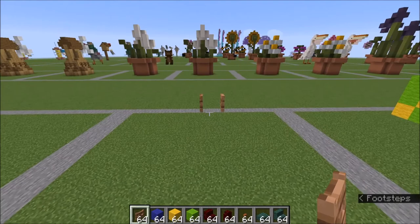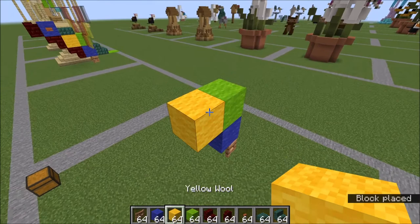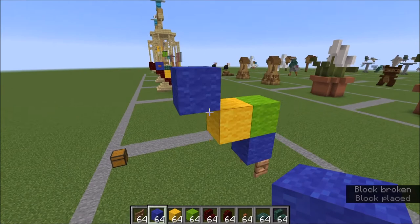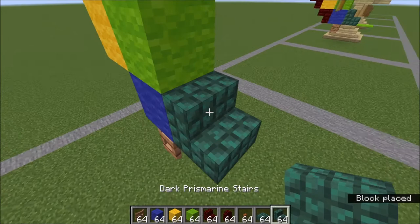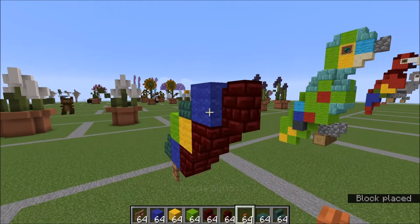To get started you're going to place your fence gate like this, open it up. On top of that a blue wool, lime wool like this, yellow like this, and blue like this here. On top of this a slab here and a stair there. Underneath these, two red nether brick stairs, a wall here, and your buttons for eyes.